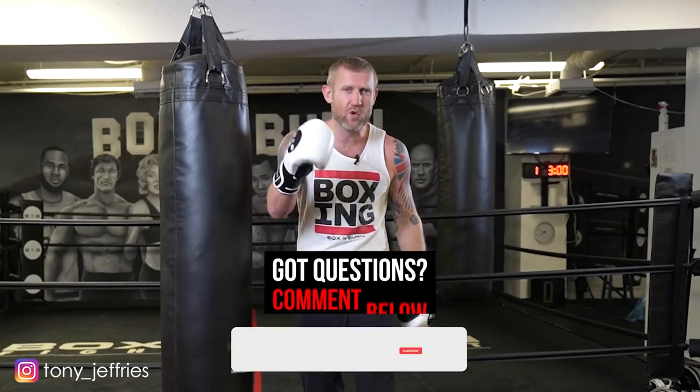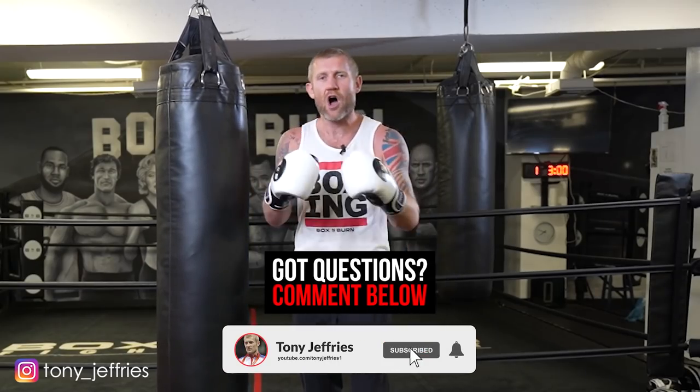Give that a try next time you're hitting the heavy bag. Let me know how you get on — if you've got any questions, leave them in the comments below. Also subscribe to this channel if you haven't already, hit that like button, it'll really help me out. Thank you for watching.